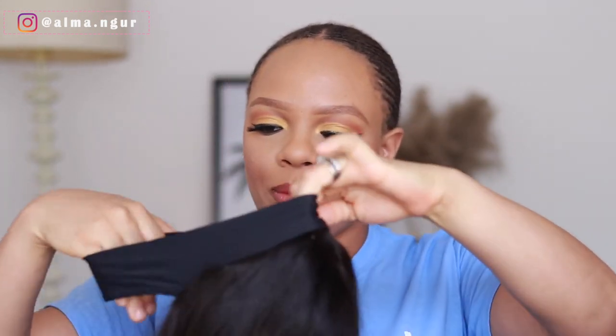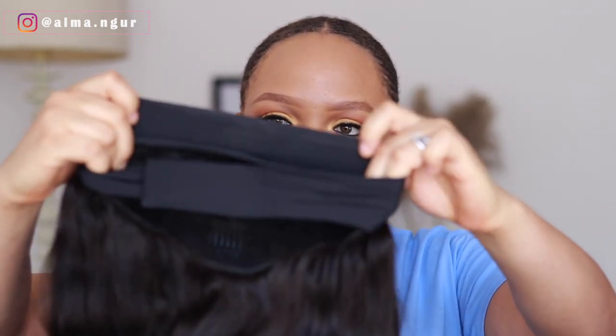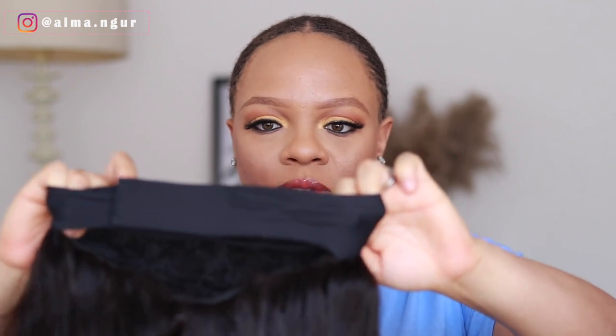It comes with a headband as you can see. These wigs are so easy and convenient — from what I've seen on YouTube they are so easy to rock. So if you're the kind of person who doesn't have time to be laying edges, doing baby hair, tinting lace — all those things — this is for you. Basically what you do is wear it on your head, fasten it like this, and you're good to go.